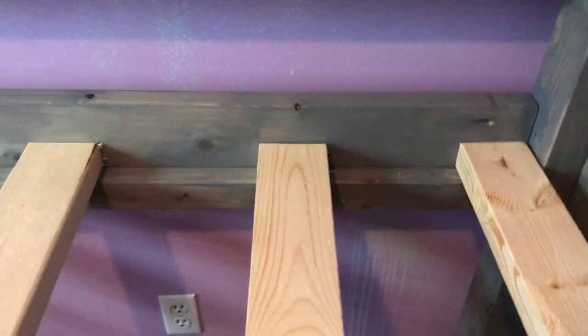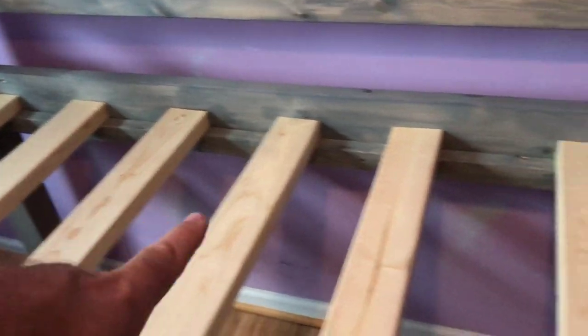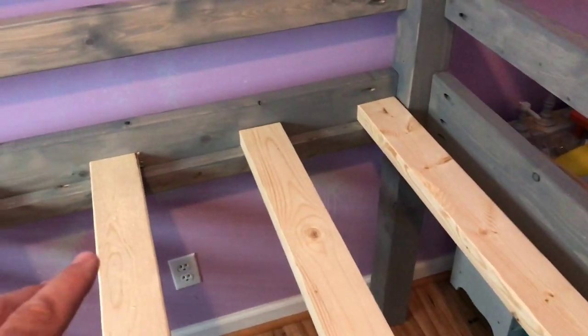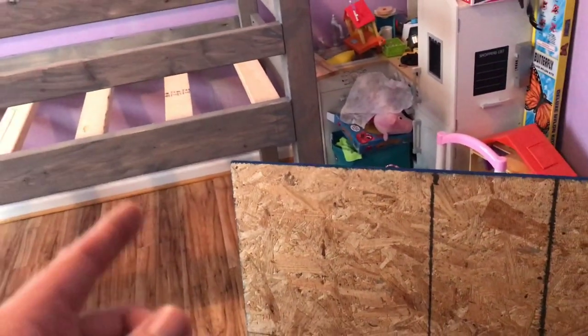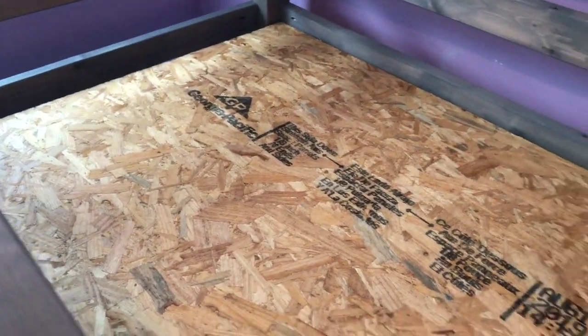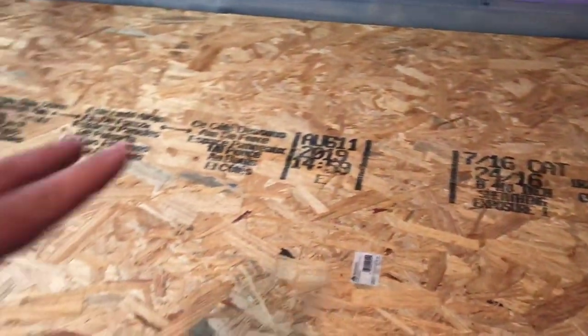I ripped a two-by-four in half at 75 inches long, glued and screwed it all the way in, then cut some two-by-fours at 39 inches and set those on top - that's what's going to hold the mattress. We had planned on a regular mattress but my wife decided she wanted a foam mattress, so I need to make it a platform bed. I went to Lowe's and got OSB - a four-by-eight sheet is about seven dollars - and had them cut it down to the size of the bed. The OSB keeps the foam mattress from pushing through the gaps in the two-by-four studs.